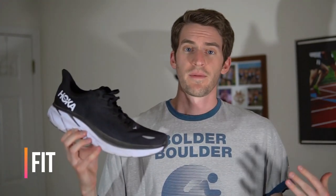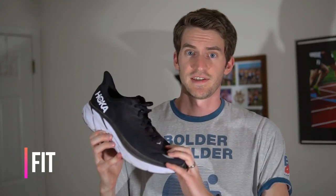Talking about the fit of the Clifton 8, it definitely feels a lot roomier than the Clifton 7. With the Clifton 7 I felt like it really wrapped around my midfoot too tight and was almost a little too uncomfortable. I have pretty narrow feet and that shoe felt narrow to me. This one feels way better, the length is the same so it's true to size, and I had no issues with heel slipping.